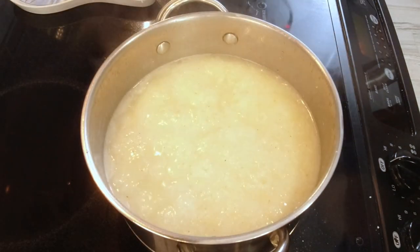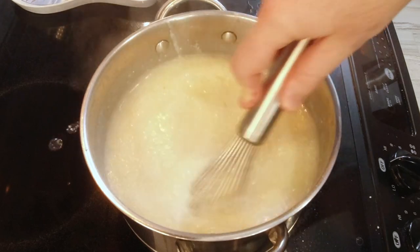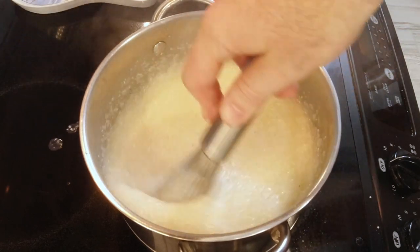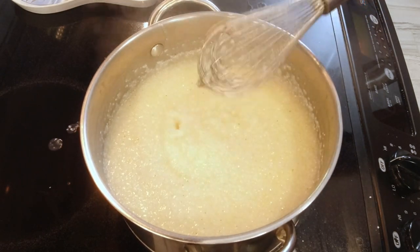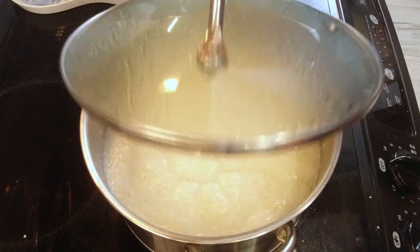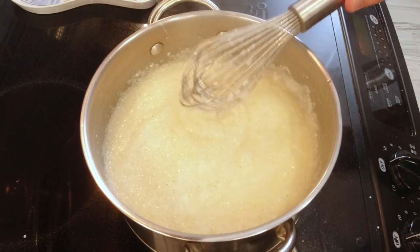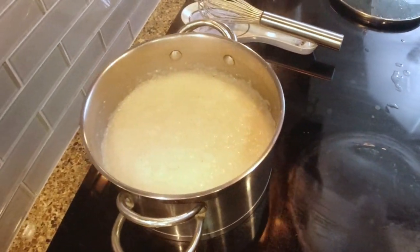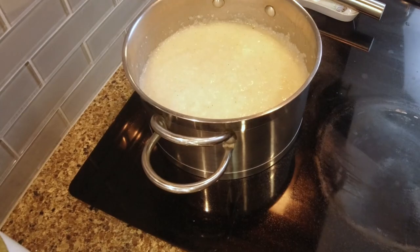I'm going to stir them one more time to make sure everything is okay in there. It doesn't look like there's any sticking, so that's good. You do have to watch — they will boil out and get you. Did you see that one splash? They are like lava, those grits get so hot. They've been cooking for five minutes, so I'm going to take them right off the heat, shut the burner off, and put them back here to cool a little, because we're going to be putting an egg mixture into them and we don't want it to start cooking immediately.